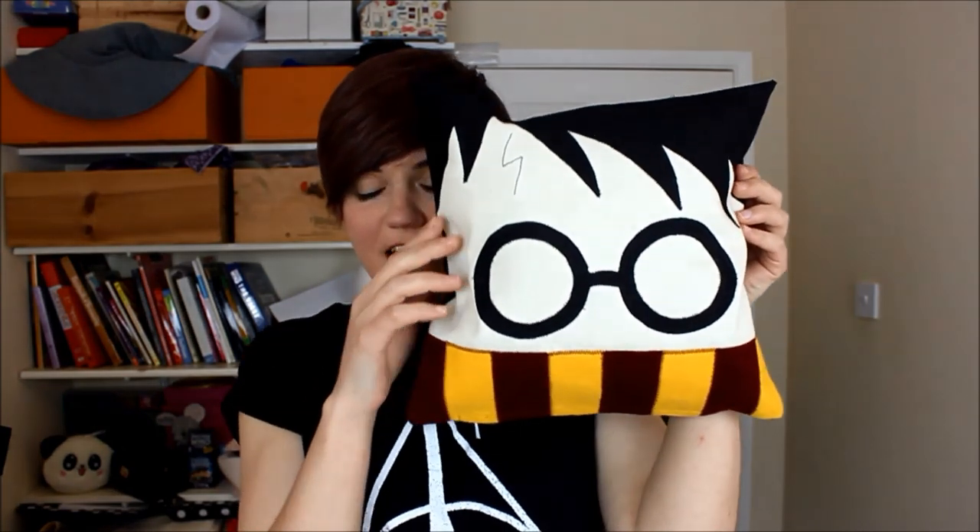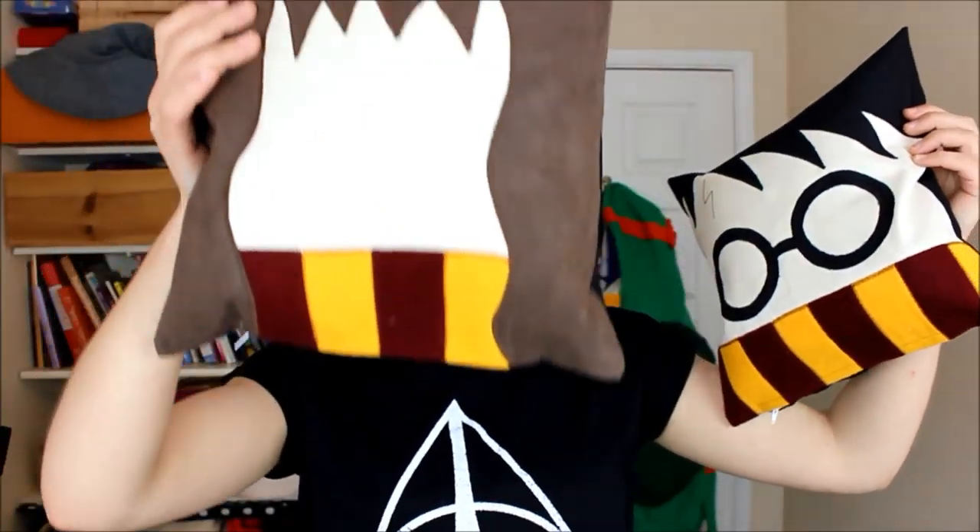Hello everybody and welcome back to my channel. In today's video, I'm going to show you how to make these Harry Potter pillows. I have Harry here, Hermione, and Ron. They have no eyes. I just thought they would look clear with no eyes.